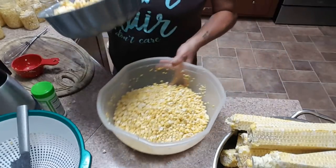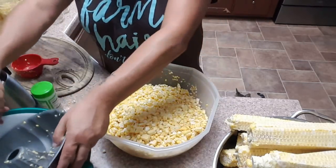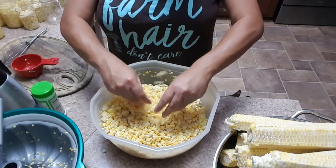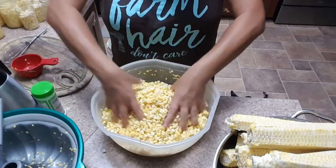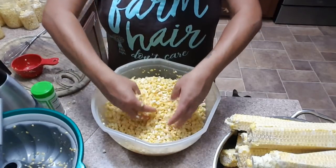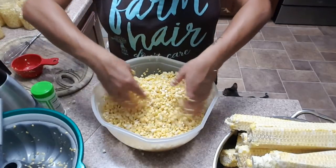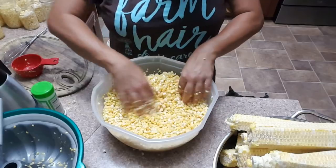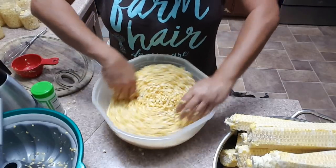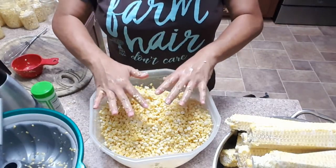I've got my bowl of corn that's already been cut. I just take my clean hands and run them through to break up the corn pieces. This is sweet corn - I've canned sweet corn and field corn, and this recipe works well on both. If you see any kernel that doesn't look as pretty or as nice, pull it out. Unsightly kernels will just look bad in the jar.